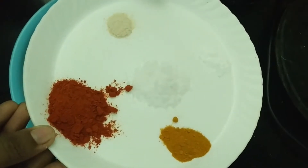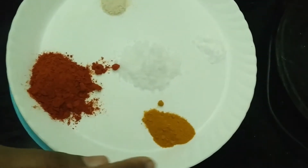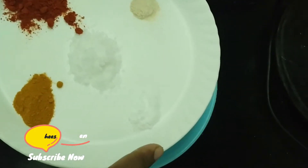Now we'll put in the Kashmiri chilly powder. Add 1 teaspoon — you can add a little bit of egg. Put a little bit of oil and baking soda.